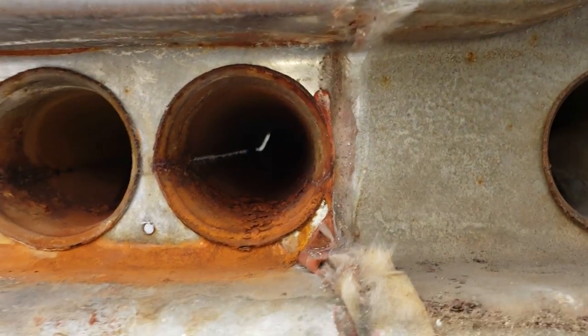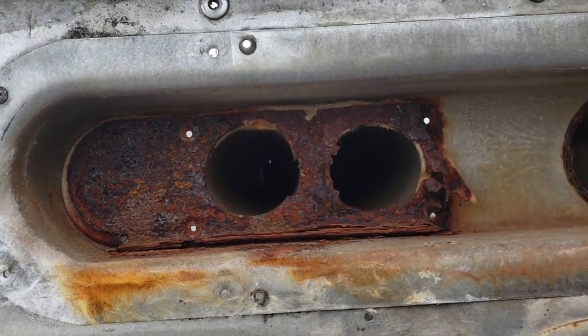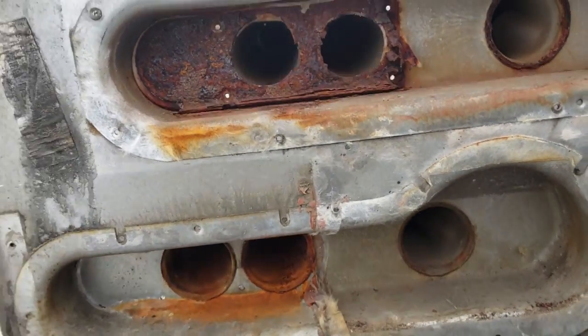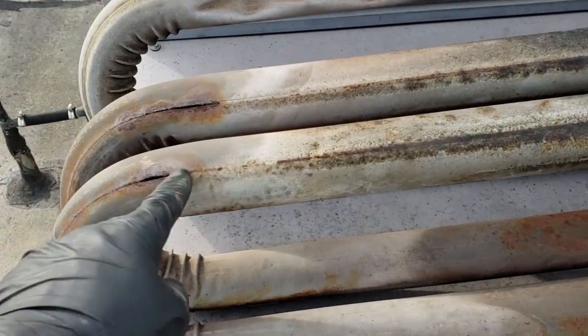Don't think you're supposed to be able to see daylight through a heat exchanger tube. It just doesn't seem right. Must be a Carrier, right? Typical spot, right at the seams.